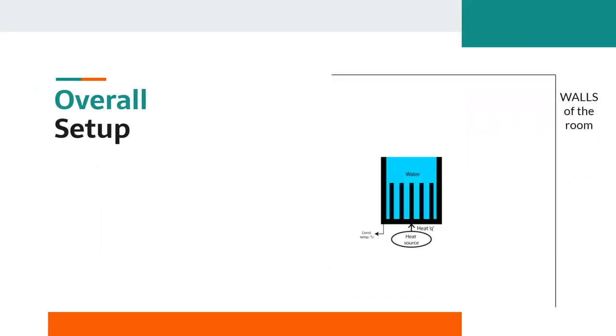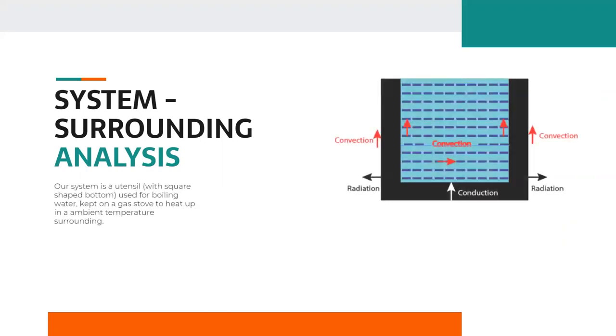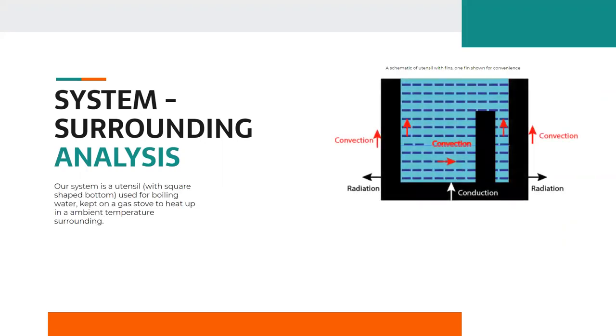Looking at the bigger picture, the problem is located in the domain of transient analysis of heat transfer. In a zoomed-out view, there is a room in which a utensil is placed on a gas stove on which boiling of water takes place. Simply looking at this picture, we can see that there is radiation between the walls of the room and the utensil surface, convection between the surface of the utensil and outside air, and conduction within the metal.